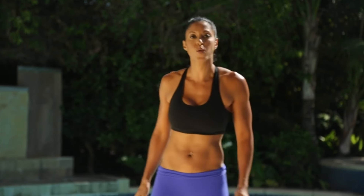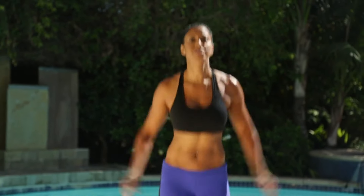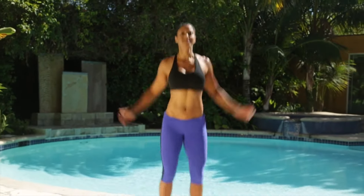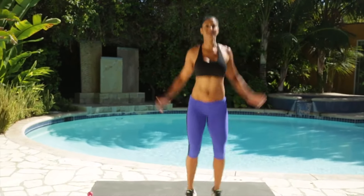So let's get to it. Let's go ahead and start warming up, you guys. Let's do some jumping jacks. A dynamic warm-up is always best to do prior to doing something that's high intensity.